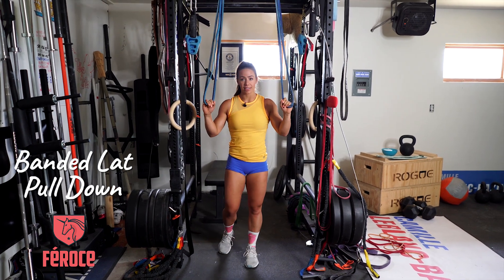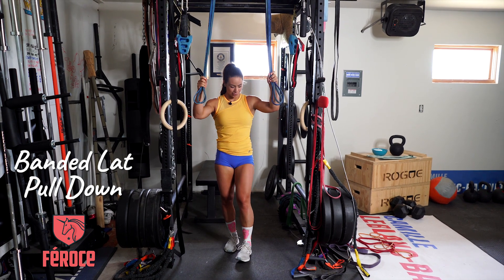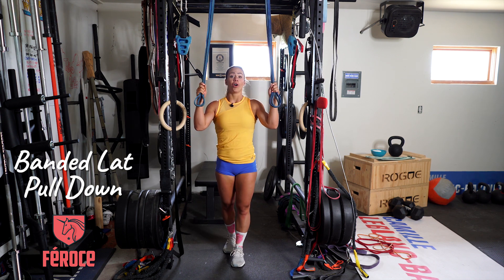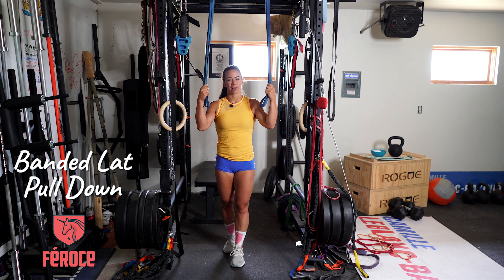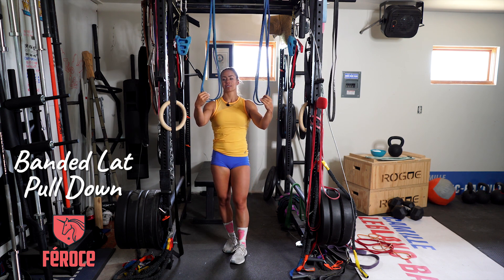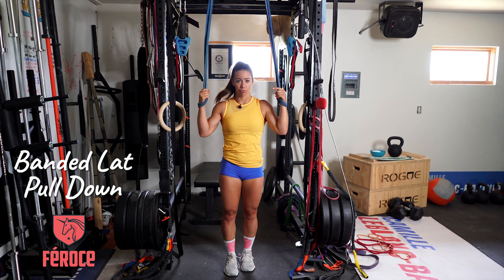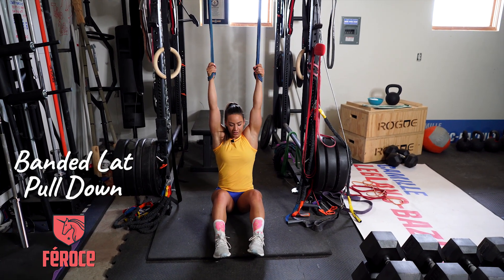I put two blue bands because I couldn't find my green one, but this is just a challenging resistance for me. Find a challenging resistance where you can go through the full range of motion — if it's too much and you can only pull down a little bit, go lighter. I'm going to put my hand through, wrap around, and hold the band in my hand, then sit directly under the band with my legs in front of me.